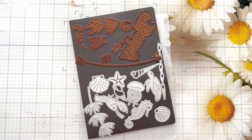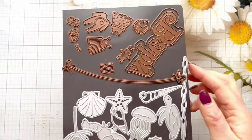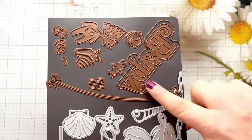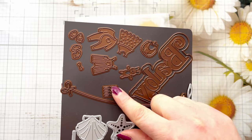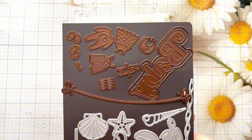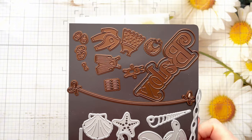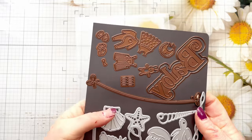Hi everyone, thank you so much for joining me today. In today's video we're going to be making a couple of baby cards using this gorgeous die set from Creative Expressions called the Cutest Washing Line, from their Necessities collection. I've already got the baby sentiment die as well, which is a separate die set — it comes with the shadow die and the sentiment. We're going to make a couple of really fun cards.